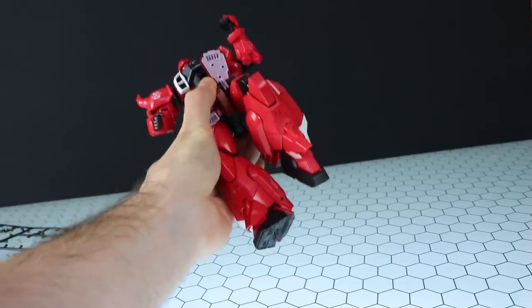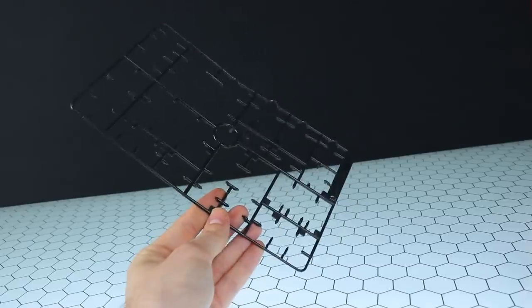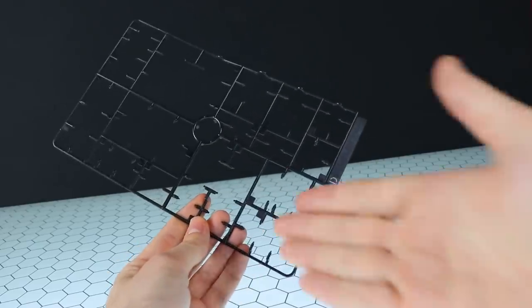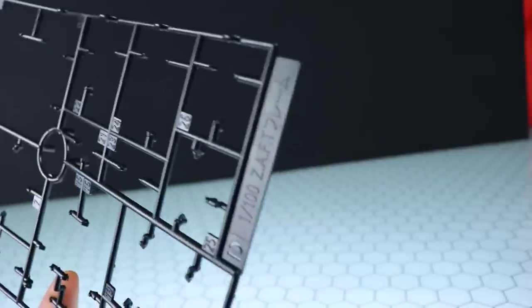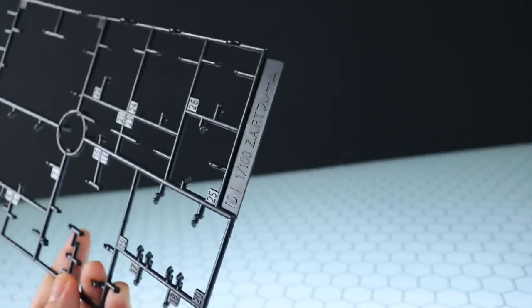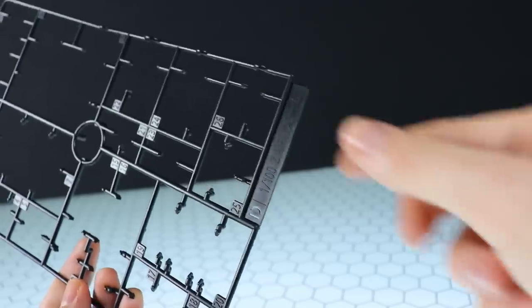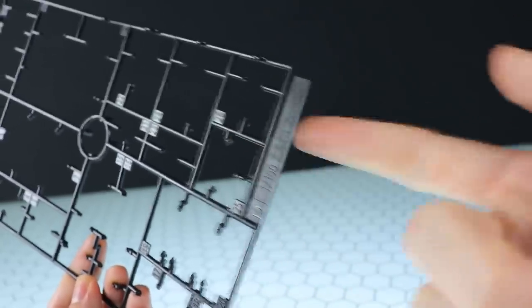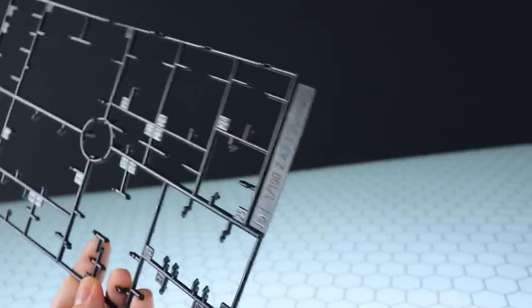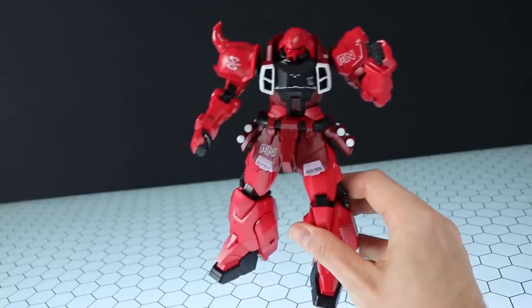It passes the wiggle test with flying colors — no flying pieces. And for the last awesome aspect, hidden right in plain sight: some of this kit is made up of a 1/100 Zaft frame, while the rest say Gunner Zaku Warrior or Zaku Warrior on the runners. That means they're going to be making more kits based on this frame. Even if they're just P-Bandai color variants and parts variants, I am all on board.